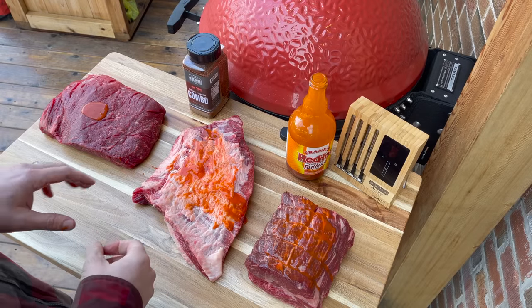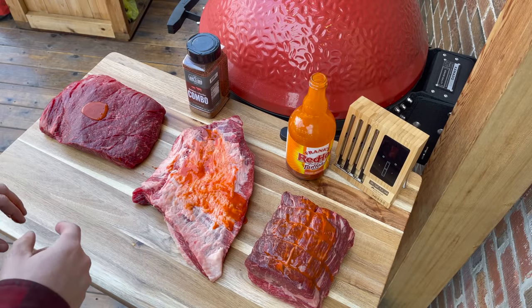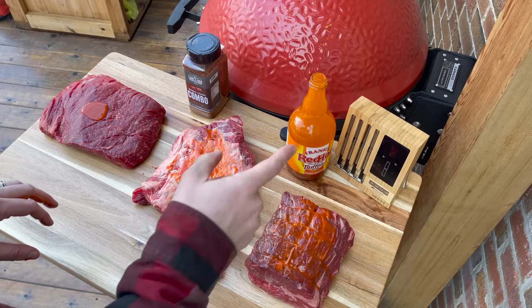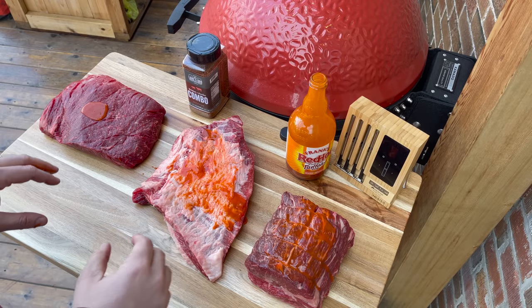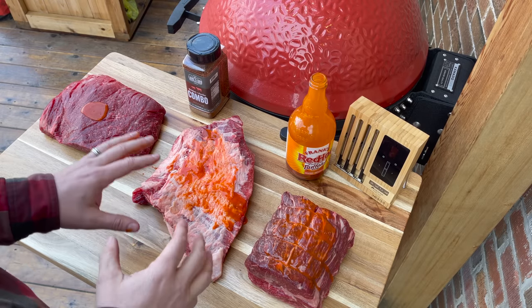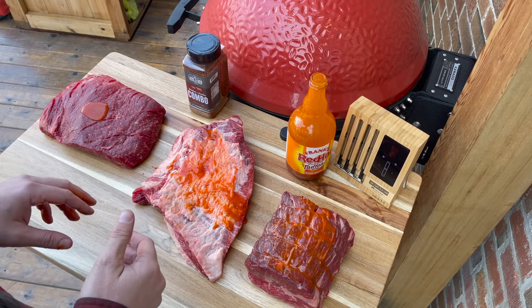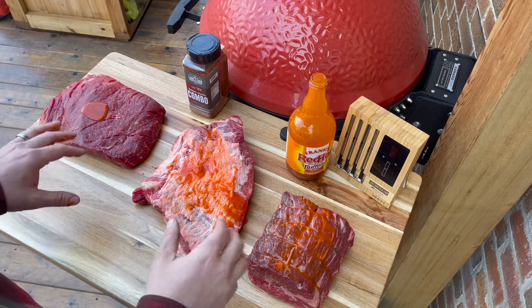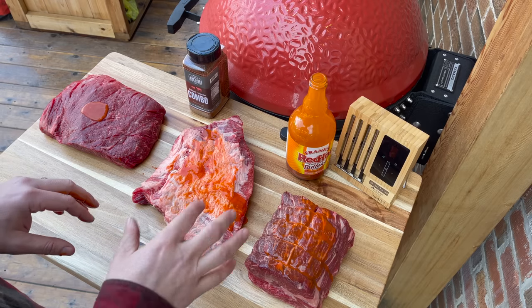Now I've started prepping our burnt end battle. I'm going to use some Frank's Red Hot as a binder and Lane's brisket and ancho rub. I'll use the meter block to keep track of each roast separately — probe one in our beef rib, probe two in our brisket point end, which I trimmed before salt brining last night — and then our chuck roast. I'll fast forward while I rub everything up with binder, apply the rub, and add our probes.